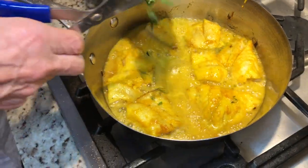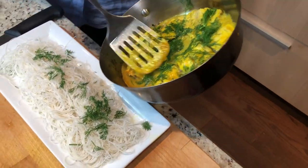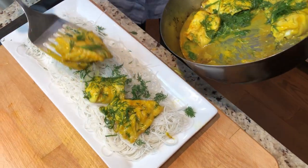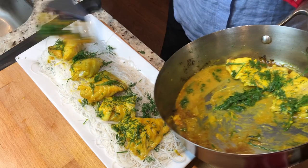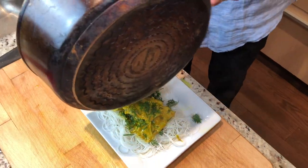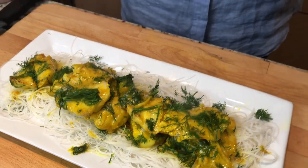Now we're going to put our dill on top. We have our noodles, and now we're putting our fish on top. The smell is fantastic — the flavor is all in there. It's a very unique dish. And now we're going to give it the sauce. There you have it: Chia Ca La Vong. My spin on it — a little bit westernized, a bit more simplified.